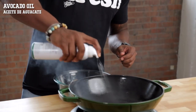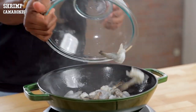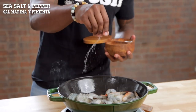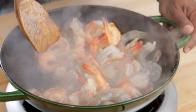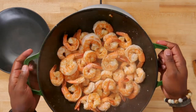First thing we're gonna do is prep our shrimp. We're gonna keep this really simple — fire up a skillet and spray it with some oil. You can use some coconut oil or just some avocado oil. Toss in the shrimp and all we're gonna do is get a good sear on the shrimp. As it cooks, add a pinch of sea salt and also some pepper. Cook it until the shrimp is no longer gray but a vibrant white and pink color. What you don't want is gray shrimp. Remove it from the skillet.